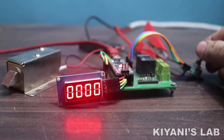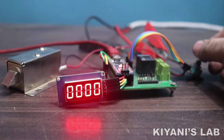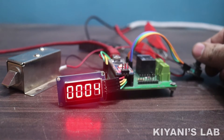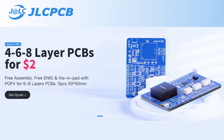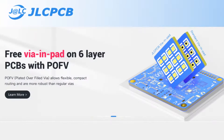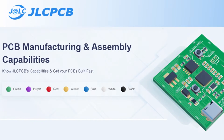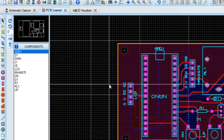Hi friends, in this video I'm going to make a four digit combination lock using the Arduino. It is an interesting project, I hope you're going to like this. So without further ado, let's start. This video is sponsored by JLCPCB, which is one of the largest PCB manufacturing companies in China.